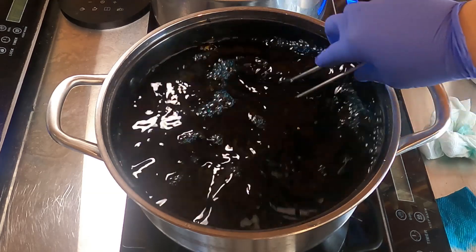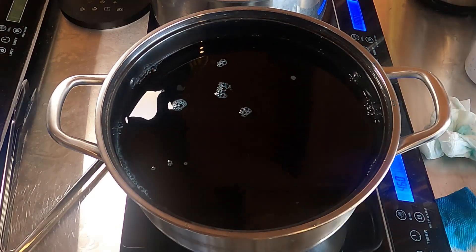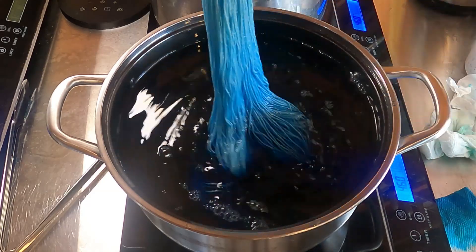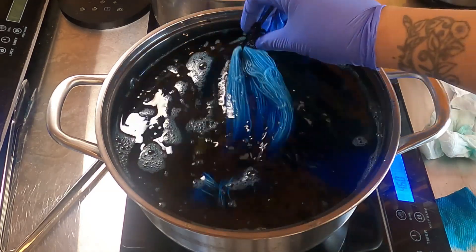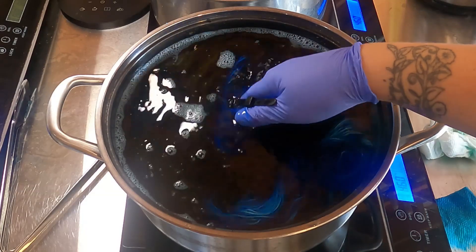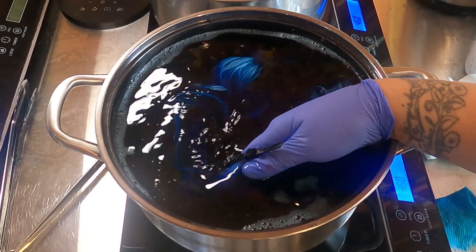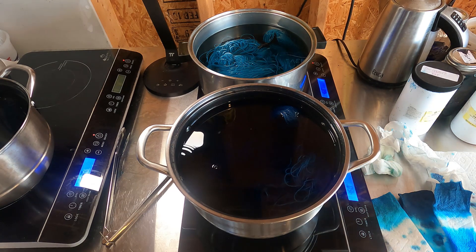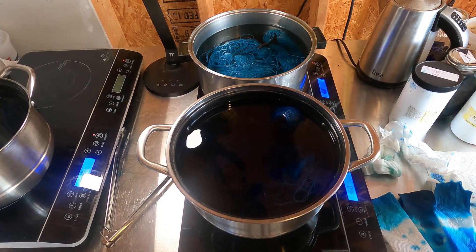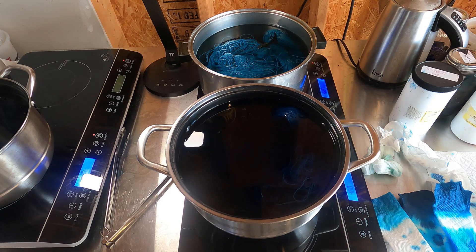Stir it, stir it. I'm going to grab our third attempt skein — here's our skein. I'm feeling pretty good about attempt number three, so I'm going to stir this and be back with you once I feel some heat. I'm starting to feel some heat — I am getting all the good vibes, I think we might have nailed this color. There's still a bit of dye in the water but so far with what I'm seeing I am quite pleased with attempt number three.